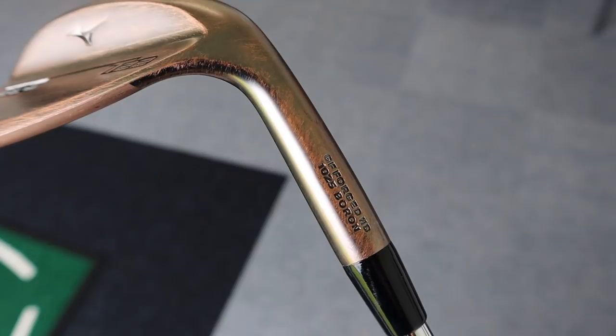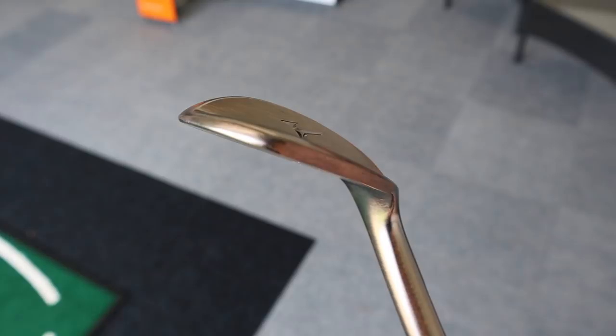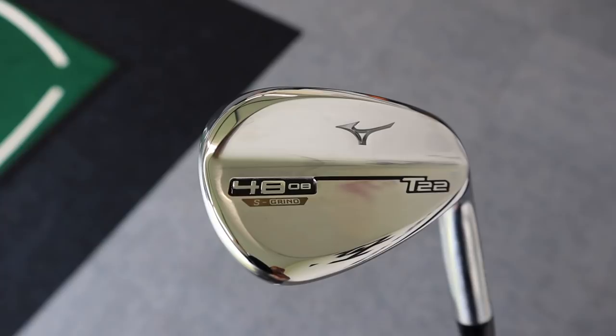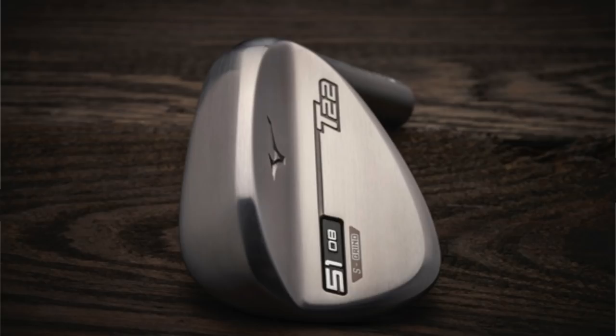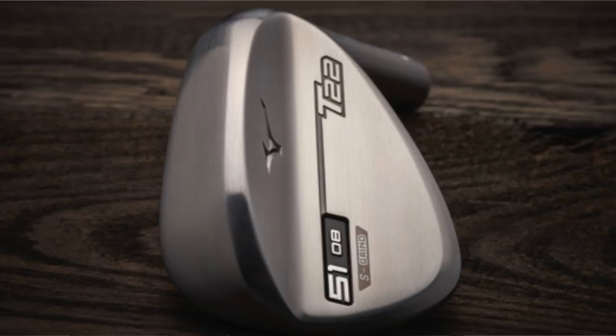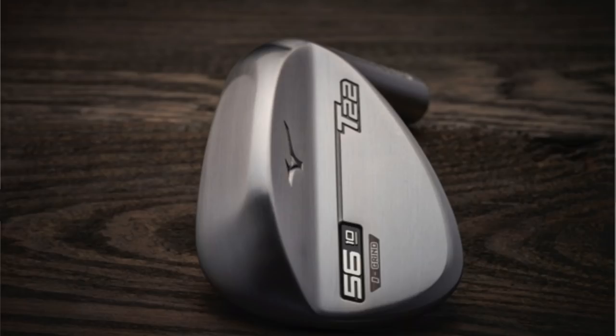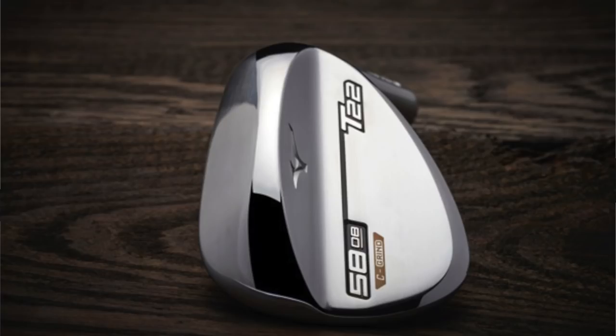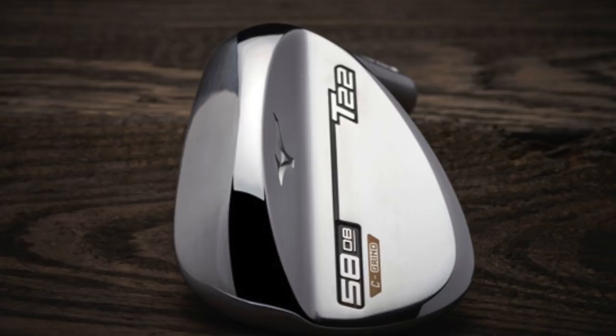Plenty of tech to talk about the T22. We see that grain flow forged HD process — 1025 carbon — so it's a forged head, available in all three finishes: the raw, the denim copper, and the classic chrome finish. Four different grinds: the S grind — more for the fuller shot, a bit more of a square sole with a tiny bit of trail relief. Then the D grind — which has a little bit of trail relief and subtle heel and toe relief, so if you want to start manipulating the face a little bit that grind suits those players. Then moving into the C grind where that heel and toe relief becomes a little more aggressive.